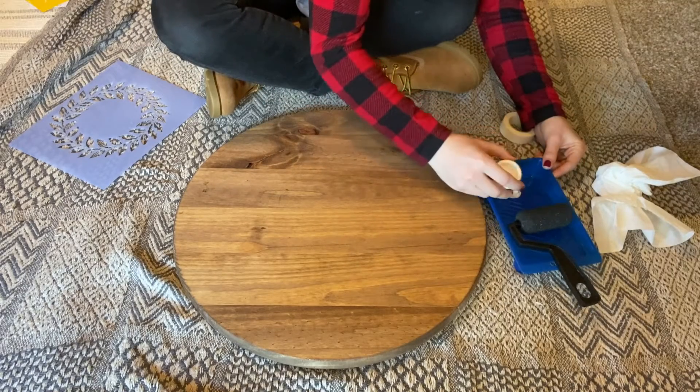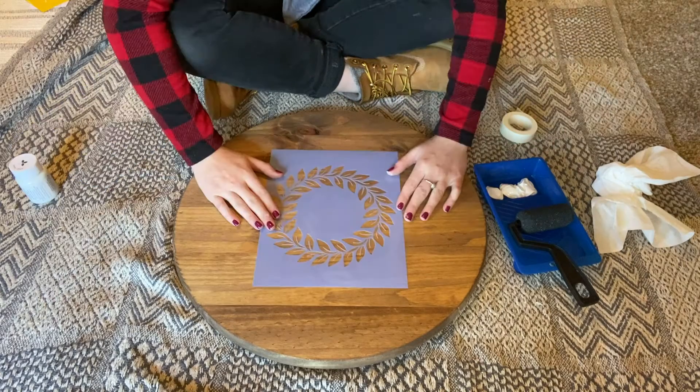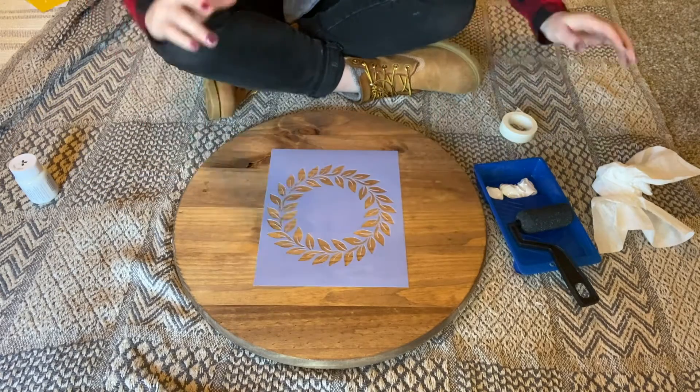Next up, if you'd like to add a design, this is the time to do it. I'm going to use the sponge roller that came in my kit. First I'll empty some of the stencil paint into my tray.